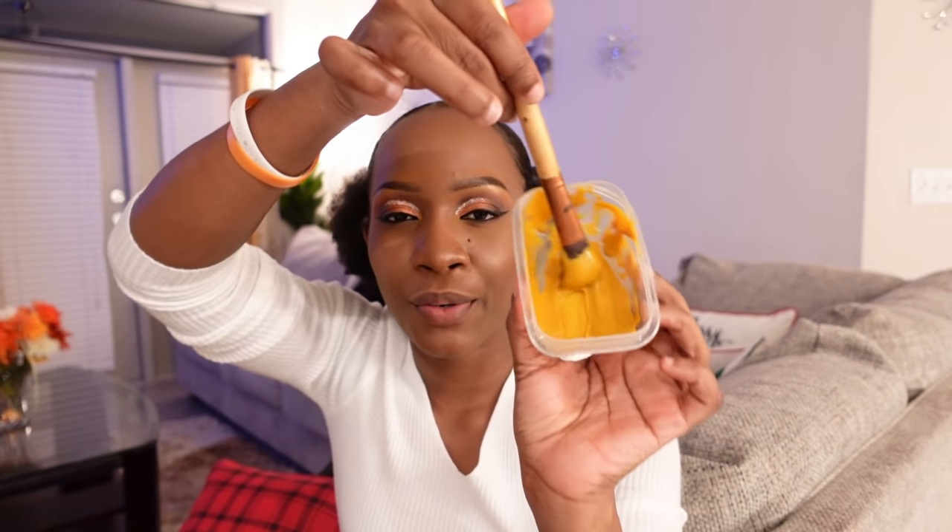Hi guys, hello and welcome back to another DIY by Jellia! So this is the mask that we have made — I don't want to make a lot because this is what I usually do.